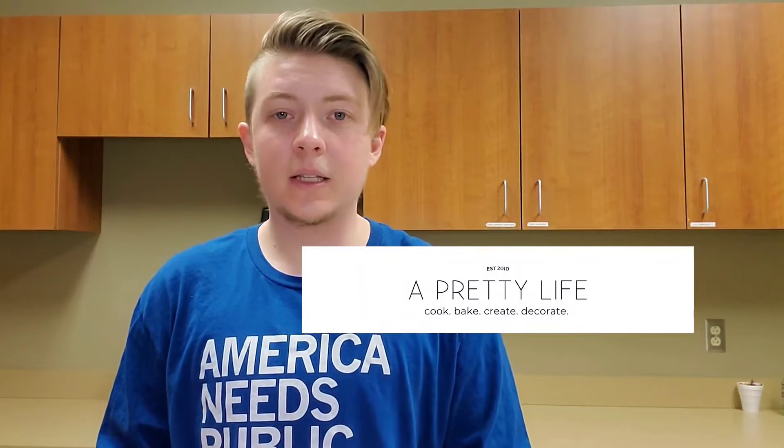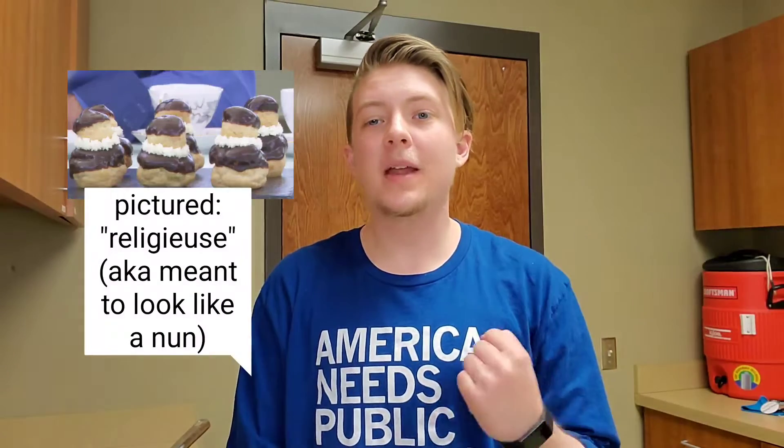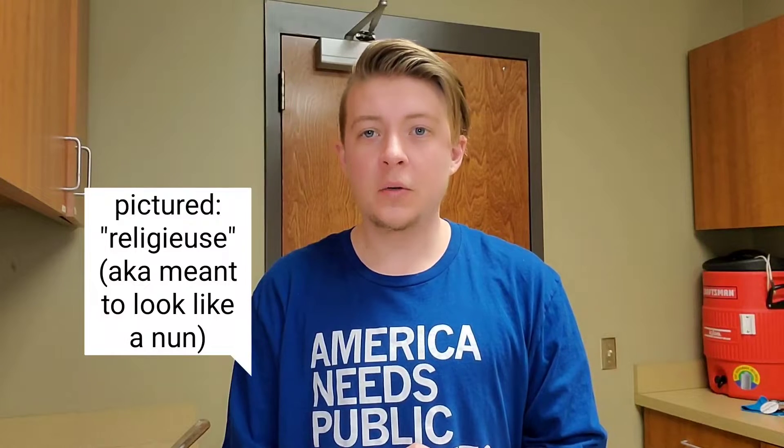I'd like to credit the blog A Pretty Life in the Suburbs for this easy cream puff recipe — do go check them out. My fellow Great British Baking Show fans might know cream puffs better as choux pastry, which has been the bane of many a baker's existence on that show. So I came into this a little wary of trying to make it successfully.